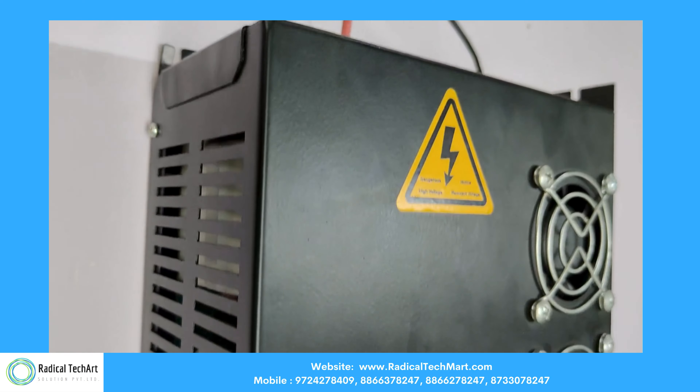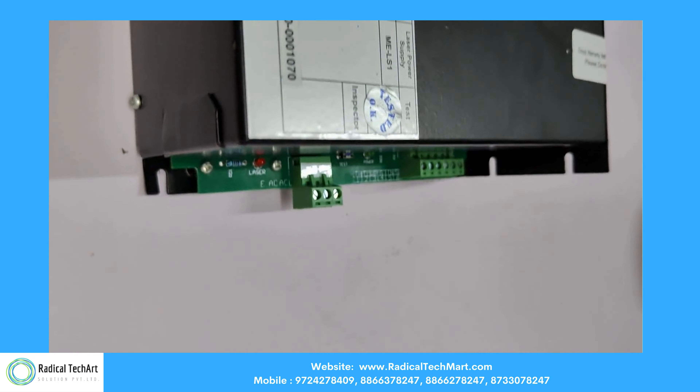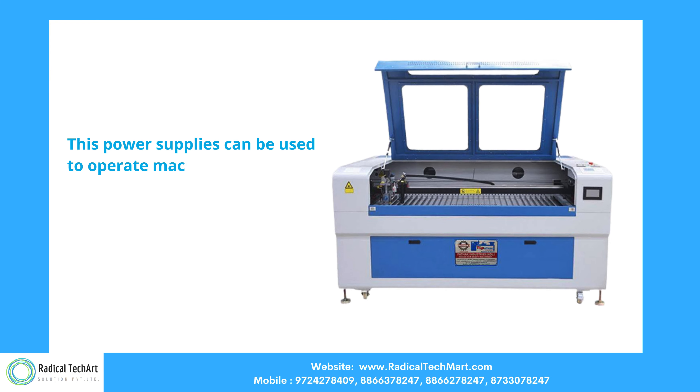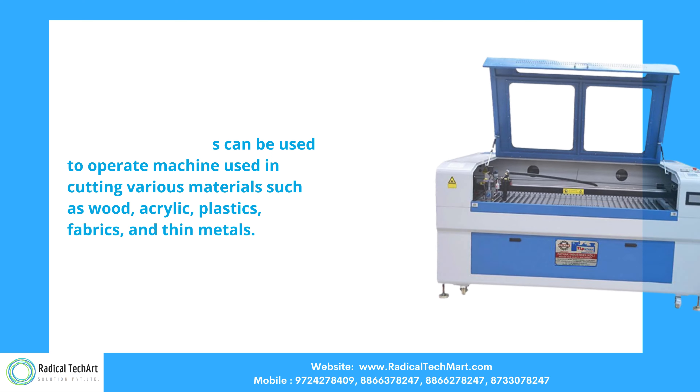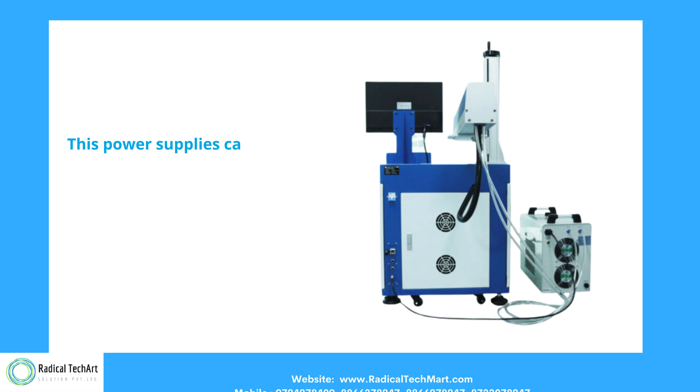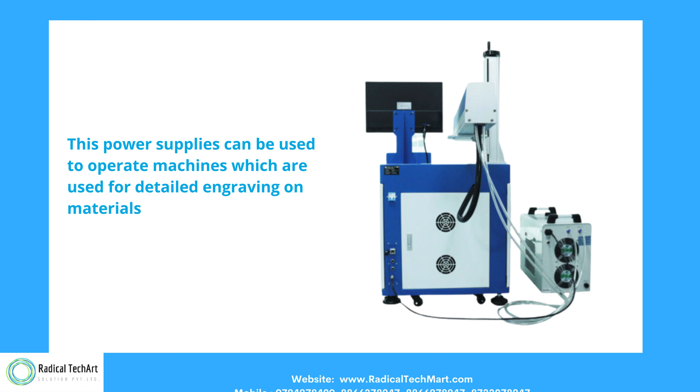Let's check out some applications of the power supply. Cutting: these power supplies can be used to operate machines used in cutting various materials such as wood, acrylic, plastics, fabrics, and thin metals. Engraving: these power supplies can be used to operate machines used for detailed engraving on materials like glass, stone, leather, and more.